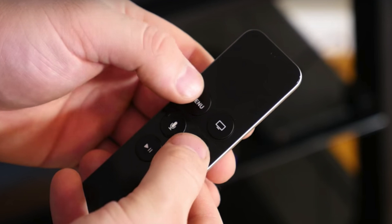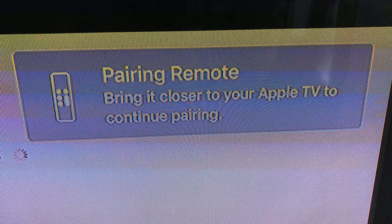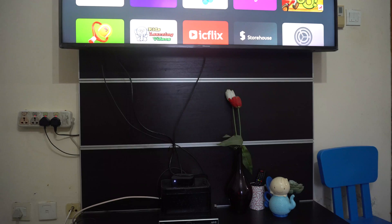So you press Menu and Volume Up — as you can see on the TV it's saying 'Pairing Remote, bring it closer to your Apple TV to continue pairing.' Let me go more near.